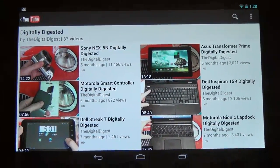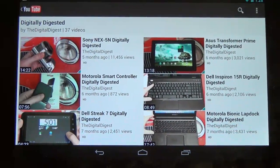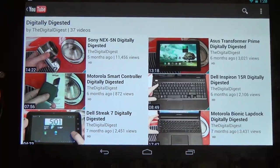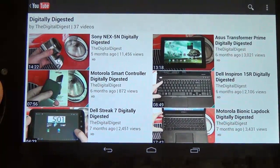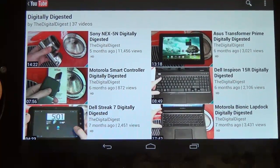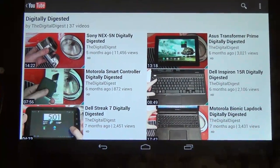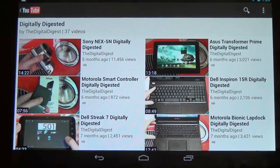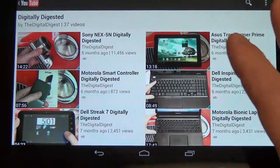That's why I wanted to share it with you guys. New YouTube app, new feel, new look, optimized for tablets — finally outdoes the version for iOS, which frankly it should have taken care of from day one since this is an Android tablet. And who owns YouTube? Google. So this app always should have been superior on Android, and it finally is.